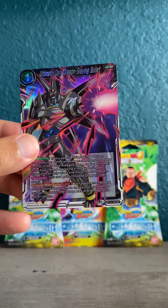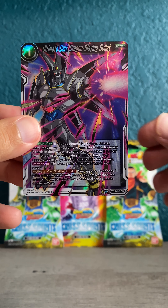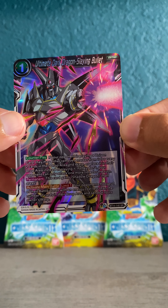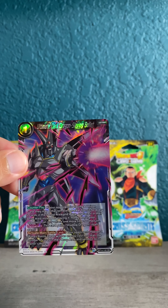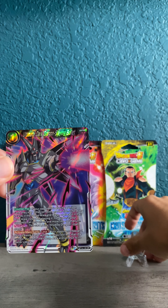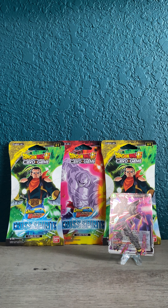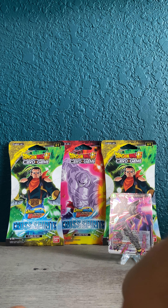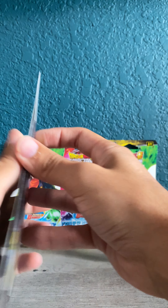Boom! We have a super rare — Ultimate Dark Dragon, Slain Bullet. Really cool, nice little art there. Cool start! Let's put a little hit section right here. First pack through, got a super rare — can't really complain about that.